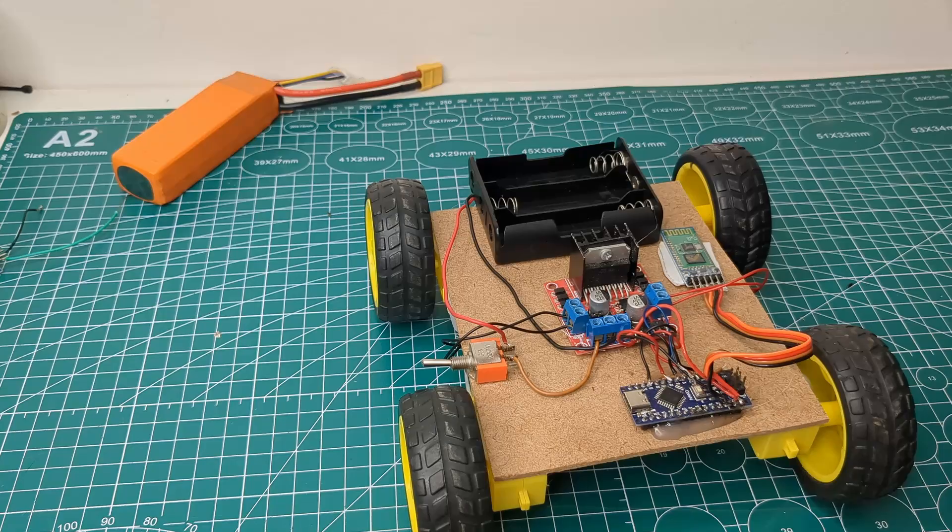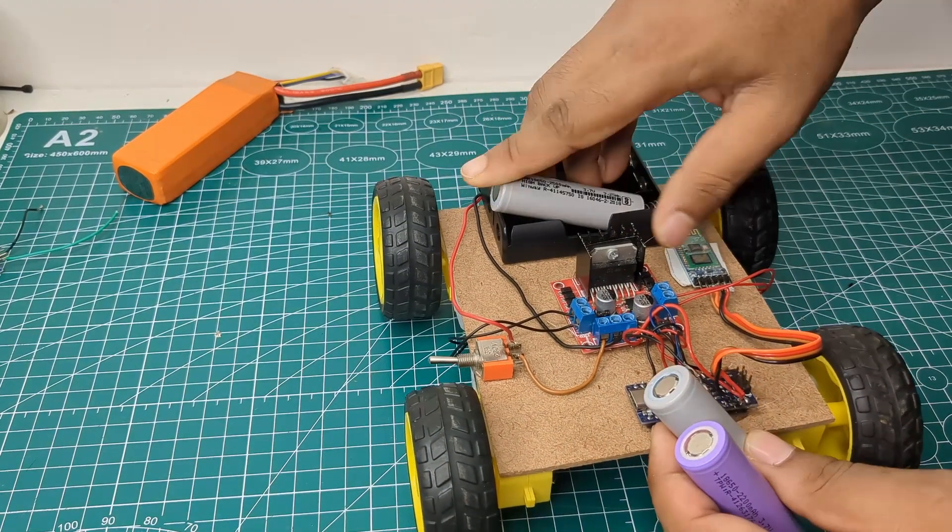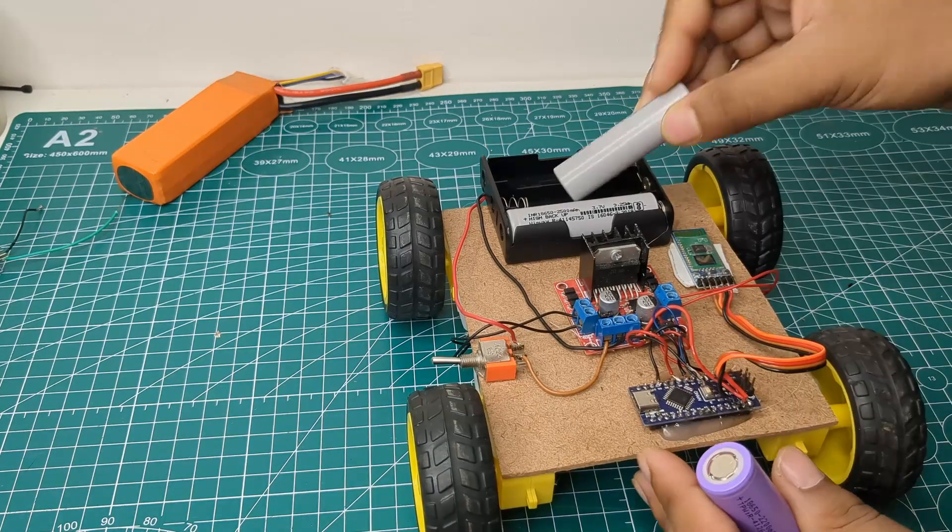Finally, I inserted three fully charged 18650 batteries into the holder. And just like that, my Bluetooth-controlled car was completely ready.